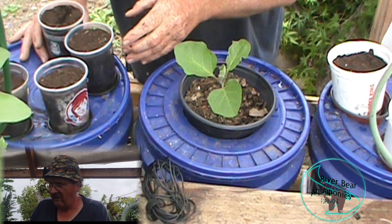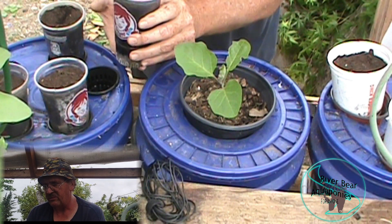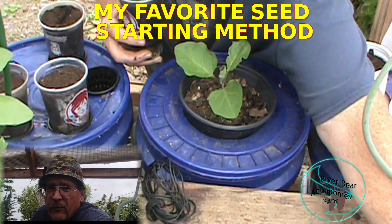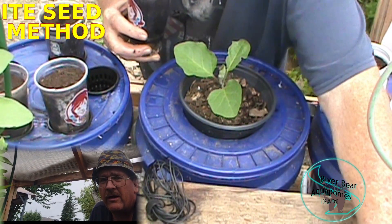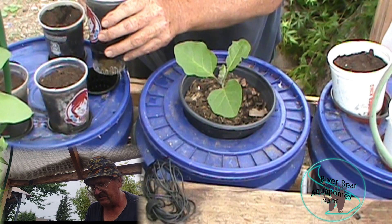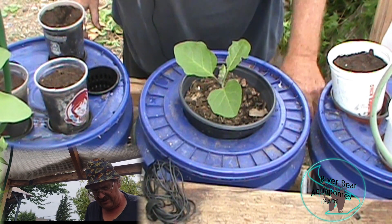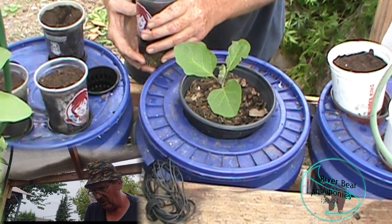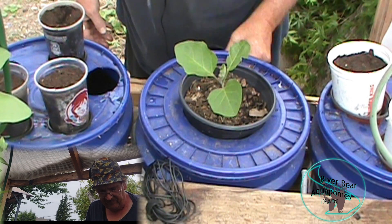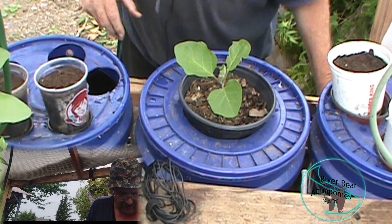Off to this side, these are going to be cabbages - I just put them in yesterday. Because they actually sit down too low into the water, I just set them inside of a net cup. I'm going to go ahead and pull those out for the moment.